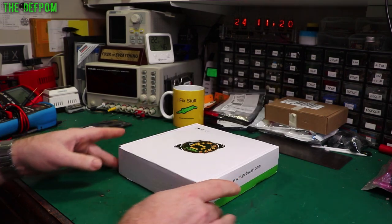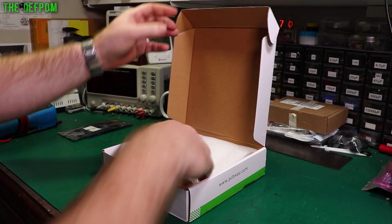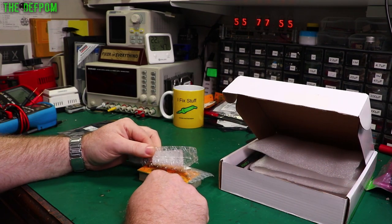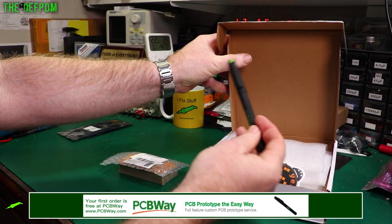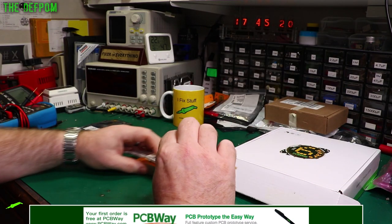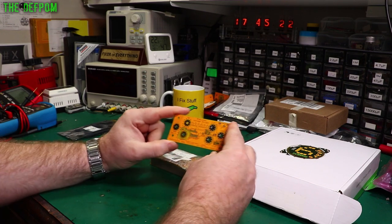I've got some PCBs from PCBWay. They supplied those to me at no charge, I should specify that. This is my latest revision of the voltage divider project. There are my stickers and another pen as well. Thanks PCBWay - I don't have to pay for these boards, which is great. Saves me a lot of money.